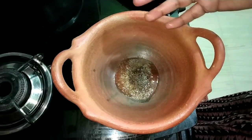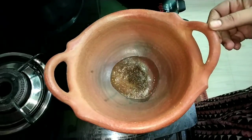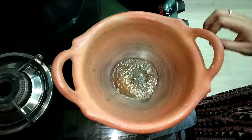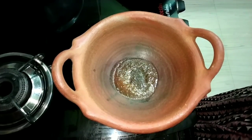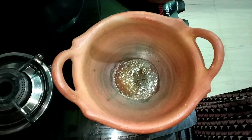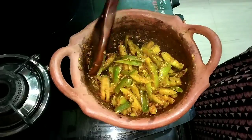You can do everything in the kitchen. Now let's cook the coca fry for 60 minutes.